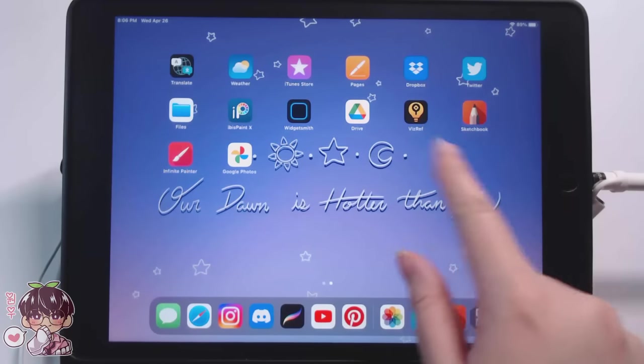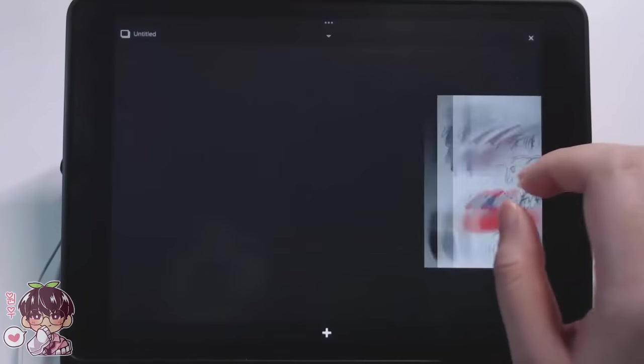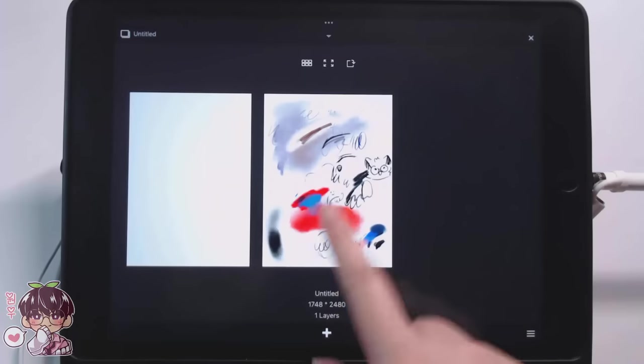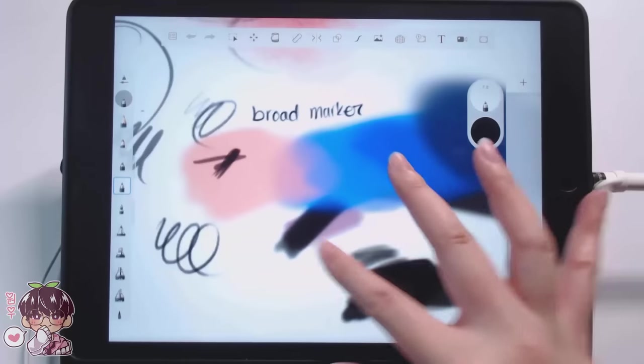Today I wanted to try out Autodesk Sketchbook, as this was highly requested. I actually know a few people who use this program from time to time to draw, so I wanted to do a little bit of testing and show you guys a drawing or two of me using this program.